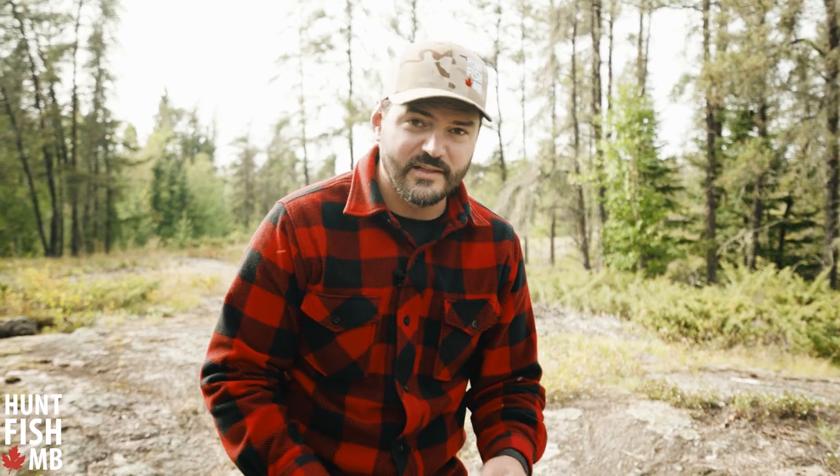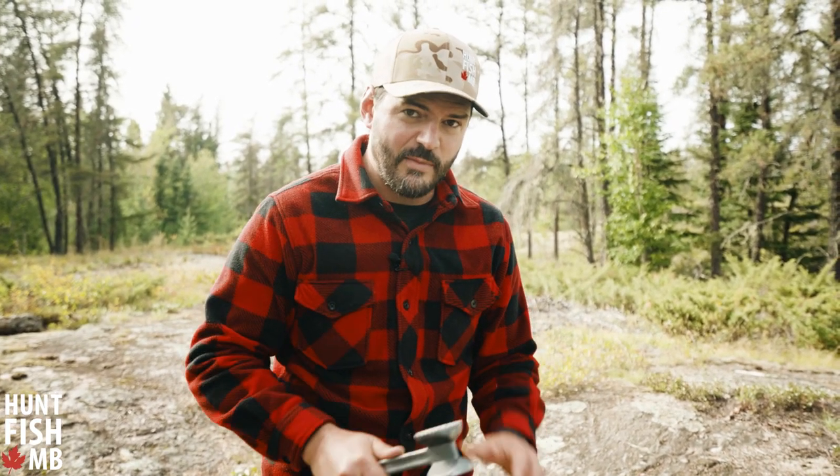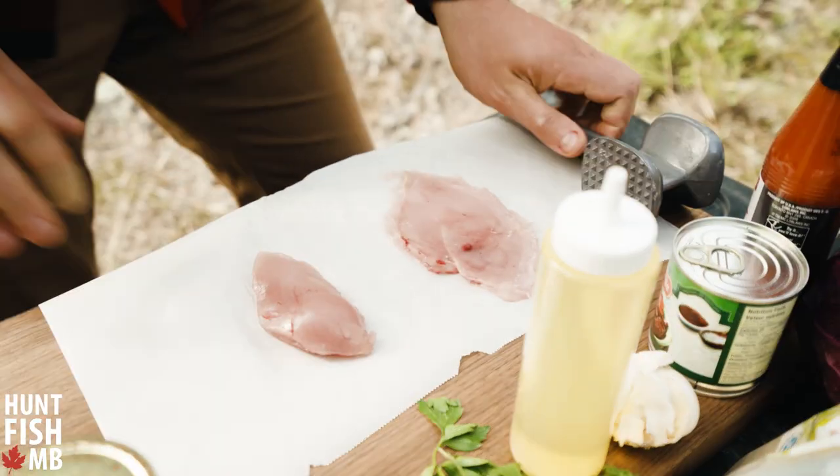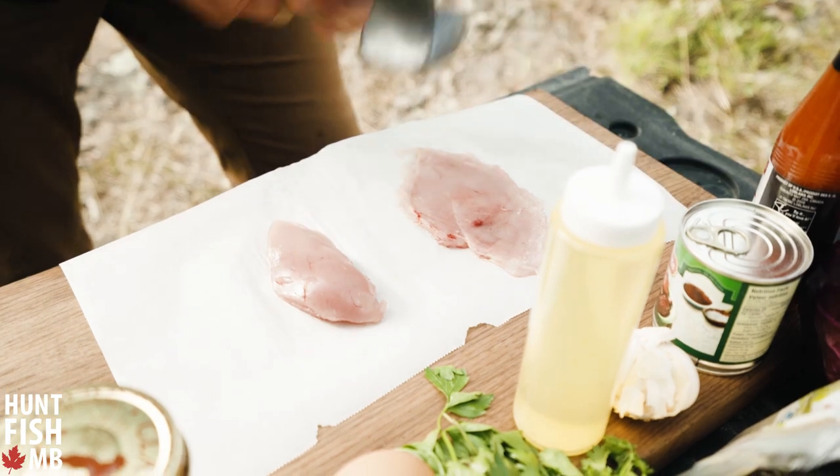The first step is we need to get these breasts a little bit larger to fit into our sandwich. We just need to take a meat mallet and pound them out so they're nice and flat. You'll see now — from this to this — you get really good coverage on your sandwich with something that's got a little larger volume to it.